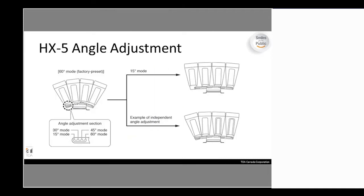To illustrate the angle adjustment on the HX-5: when you buy the unit it comes in the 60-degree mode as the factory preset, and this can be opened up to 15, 30, or 45-degree mode. They've made the angle adjustments as simple as possible. You'll see the little bracket adjustments showing the configurations — this has to be done per cell, and there are about four brackets that need to be adjusted individually to achieve your desired angle.